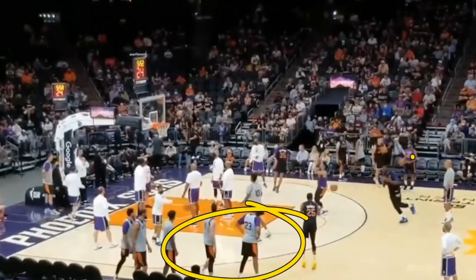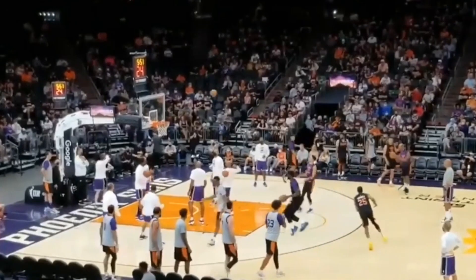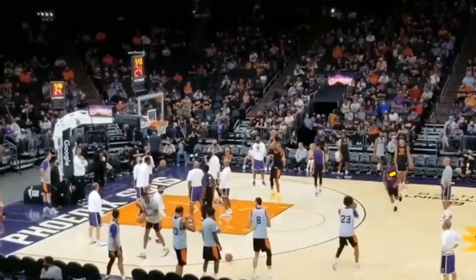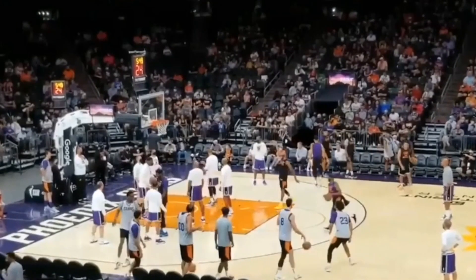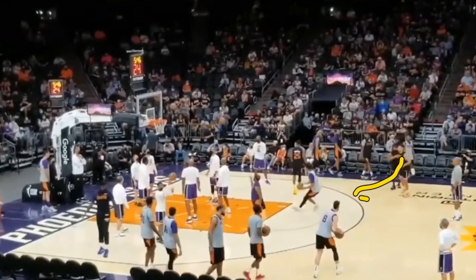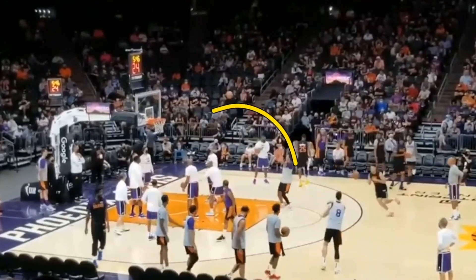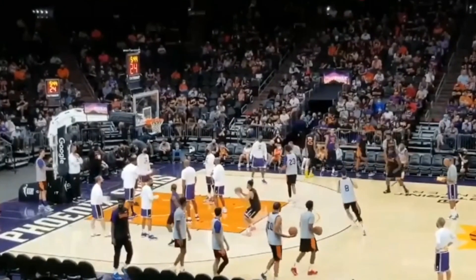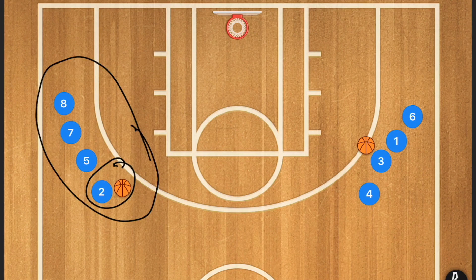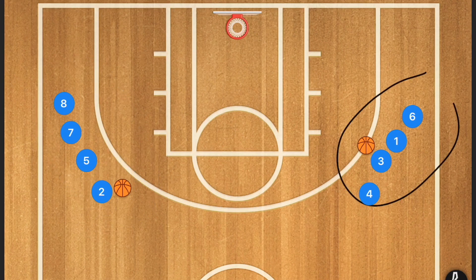In this first drill we're going to have two lines of basketball players. The player in one line is going to pass to the first player in the other line, who is going to go take a shot. Then that same player who passed is going to curl, receive a pass from the first person in that line, and go for a shot. On the clipboard, we set this up with one line where the player at the front has the ball, and the other line starts with the ball as the second player.